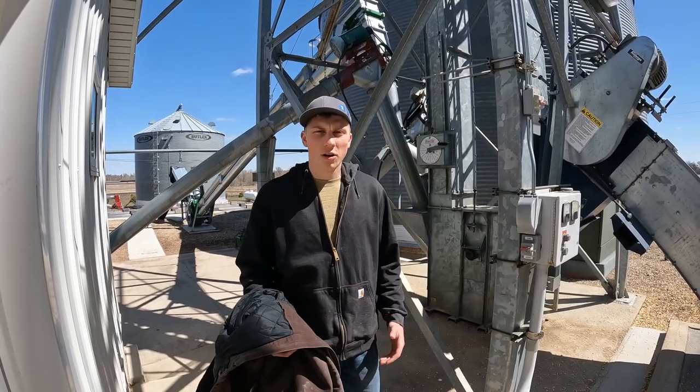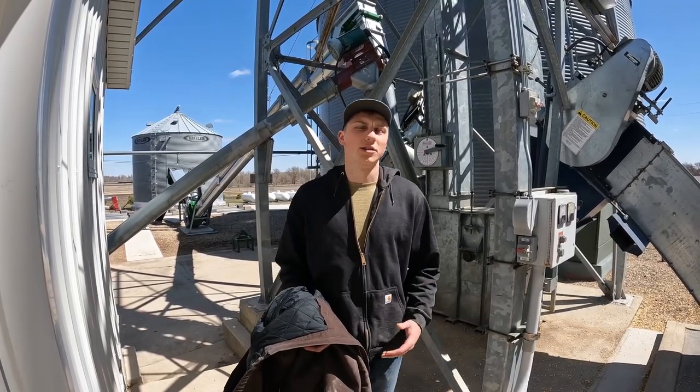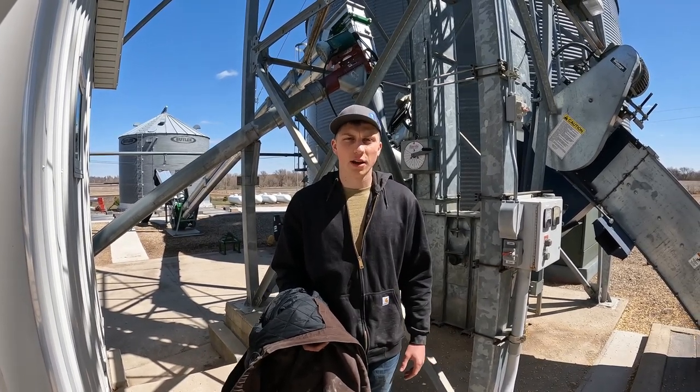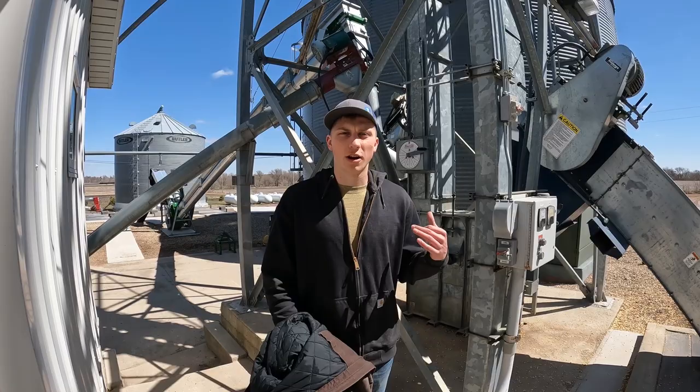Welcome back to High Tech Farmer, where I show the newest technologies of the oldest job. Today we're going to start hauling corn. We figure since we can't use a planter and start putting corn in the ground, we might as well start chipping away at our summer projects. So we're going to start hauling corn — empty and grain.